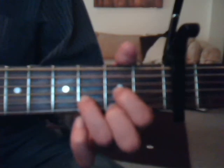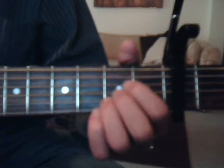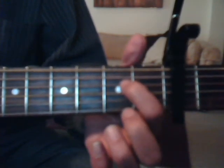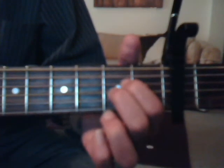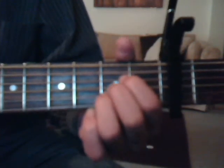Okay, we're going to do our A chord, which is second fret, fourth string, index finger; second fret, third string, middle finger; and second fret, second string, ring finger.